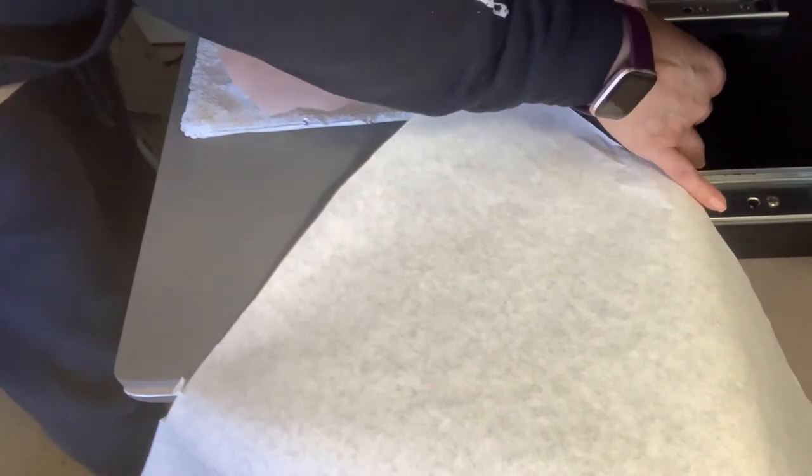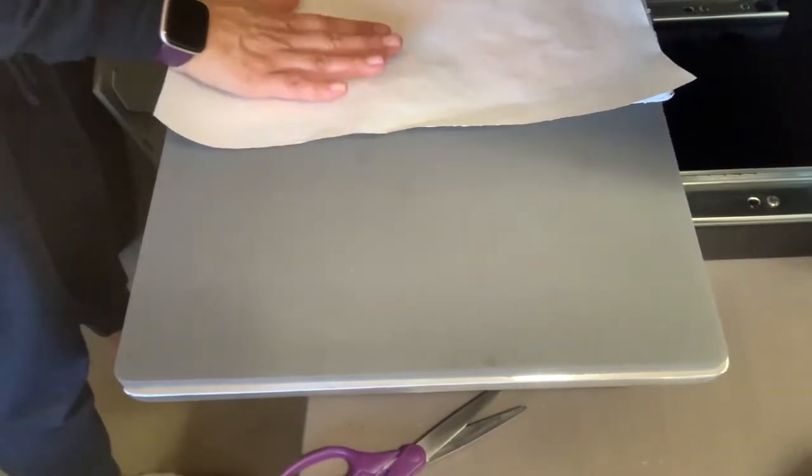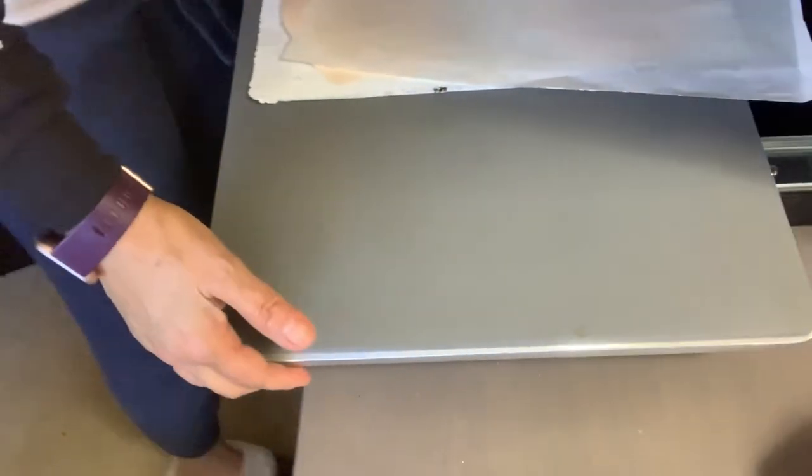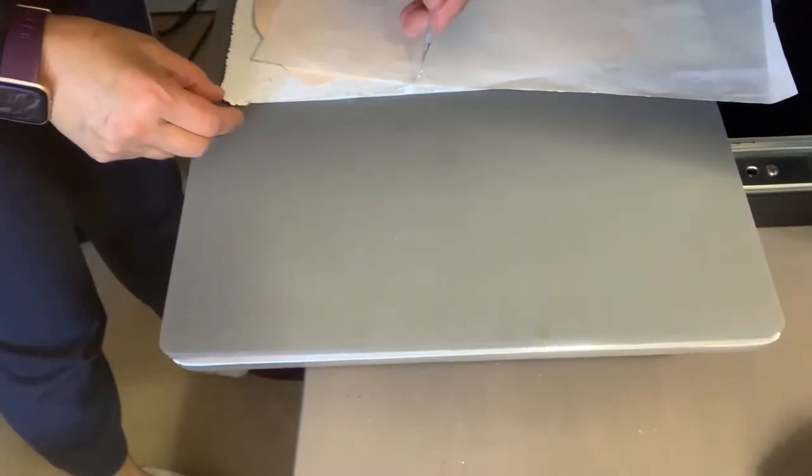I had some stubborn sequins on this side so I'm making sure they stay on the outside. Now we're going to go ahead and cover it and bring it into the heat press. Your heat press needs to be at 401 degrees for 60 seconds.